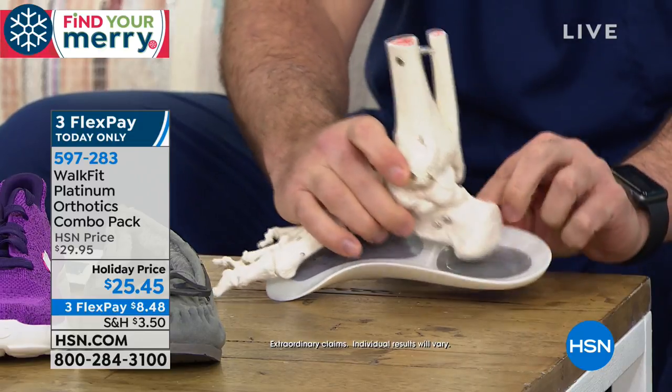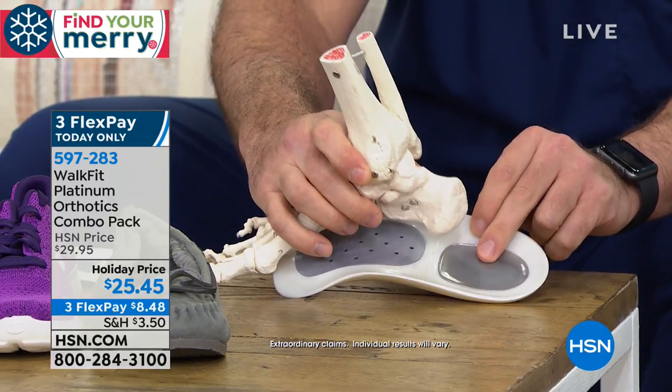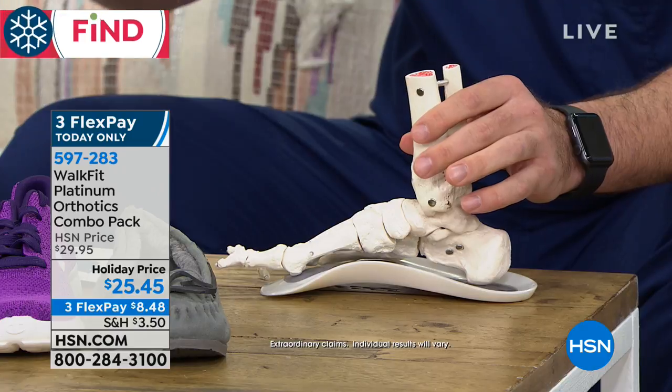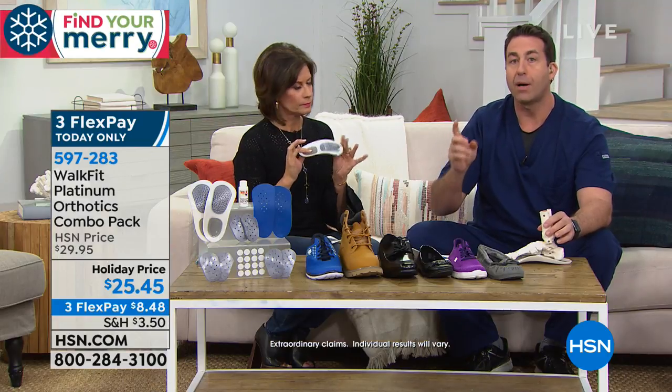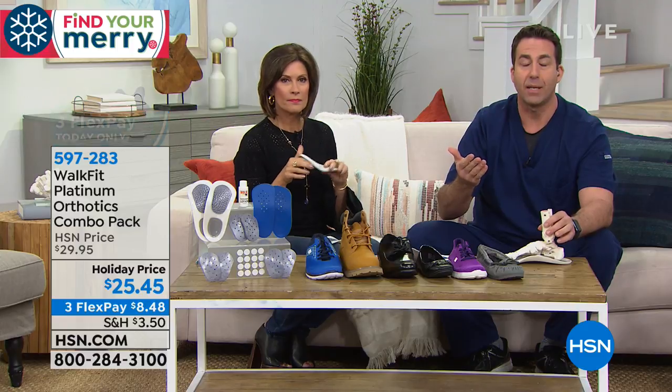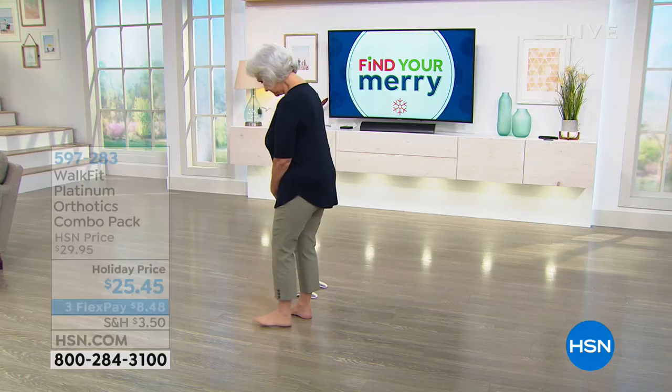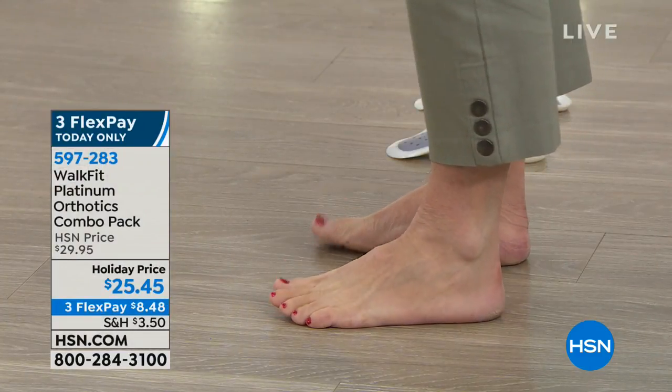It all starts with this heel cup right here, which is going to support you so that every pound is evenly distributed with each punishing step — whether that's 160, 200, or 250 pounds. We actually had a four-week study completed using WalkFit, and 90% of those subjects experienced pain relief from their feet, hips, and back when using WalkFit regularly. There is a break-in period — give it about two to three weeks. Wear them a couple hours on the first day and increase gradually, because you're realigning yourself from the ground up.